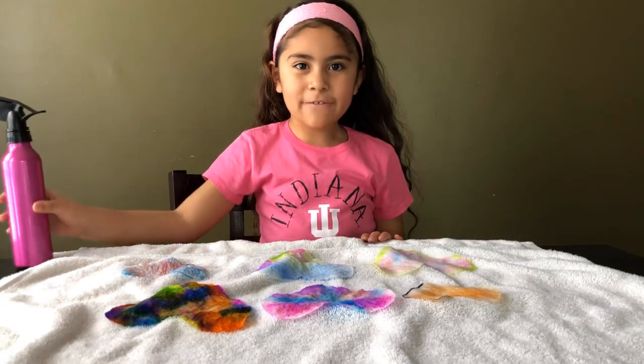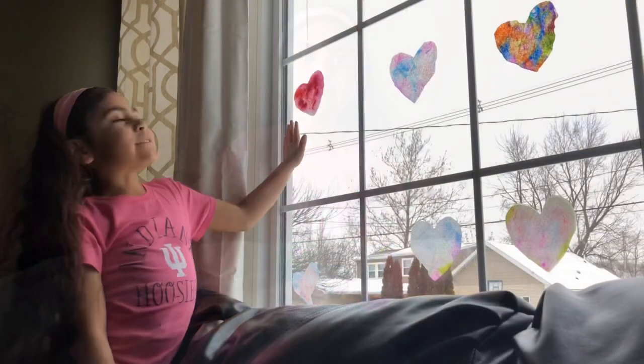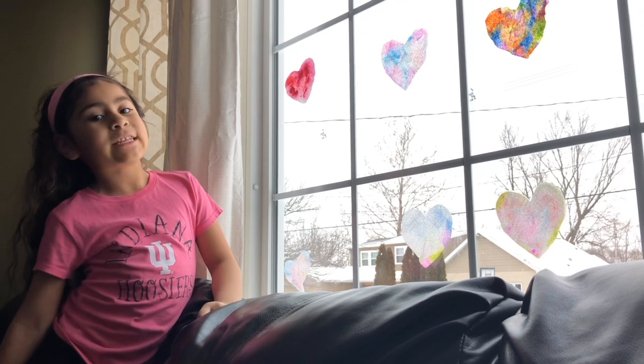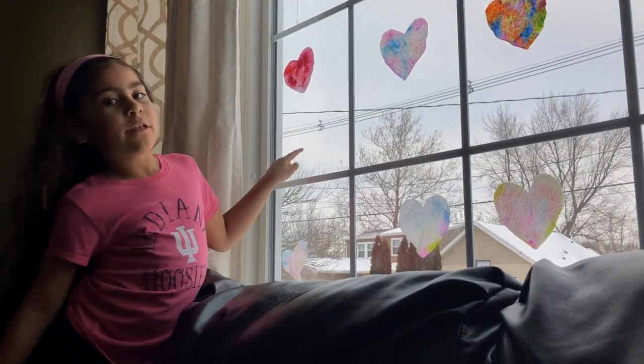Now we're going to just let them dry for 15 minutes. After we're done drying, we decided to hang them up for Valentine's Day decorations on the window.